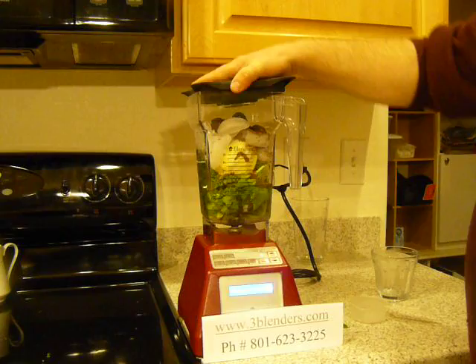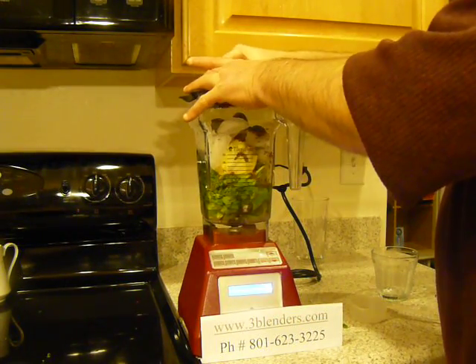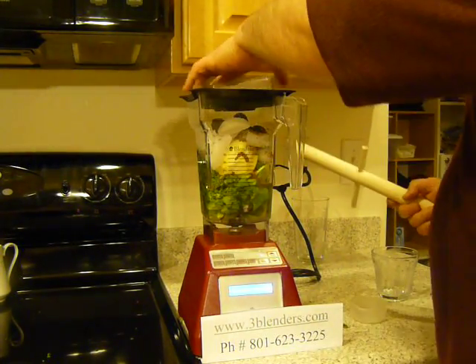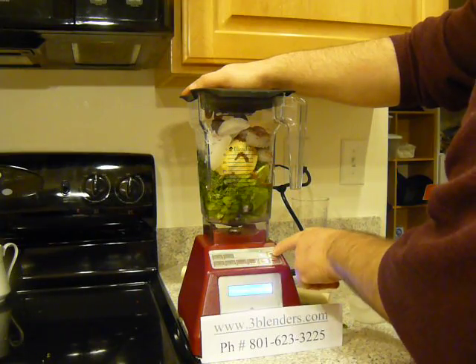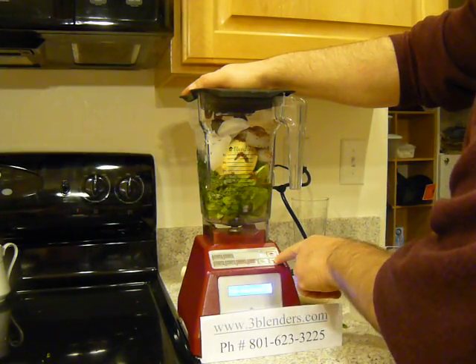We're going to put the lid on here. If we need a tamper, we have one — we're using a dowel. We can also use it as a sword if you want to. And I'm going to use the up and down speed. I just like this better. Variable speed.